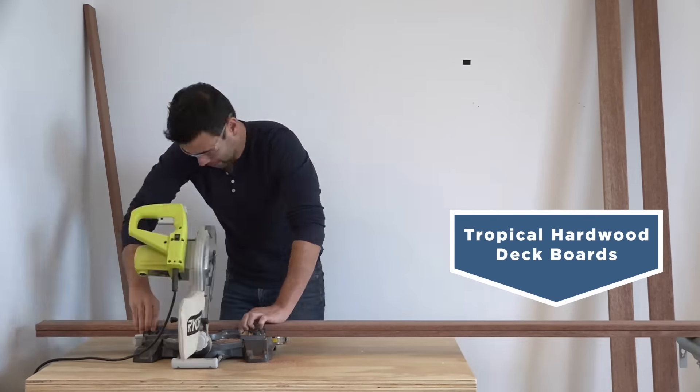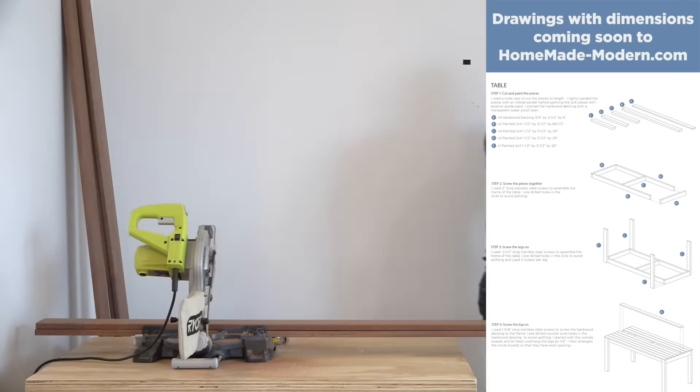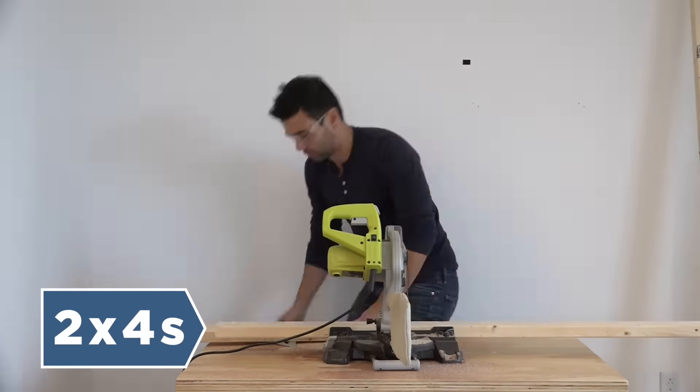I'm going to cut it to length using a miter saw. You can find all the measurements that I used on my website. I'm going to use 2x4s for the base of both the table and the benches.